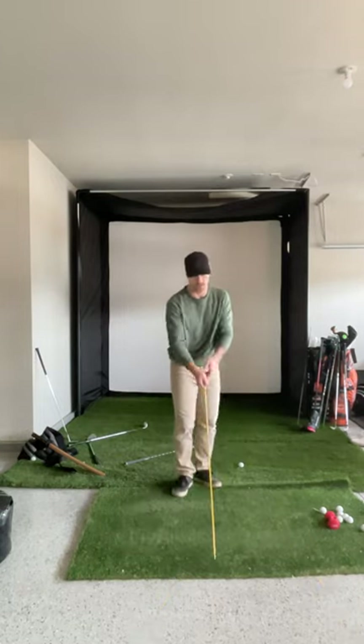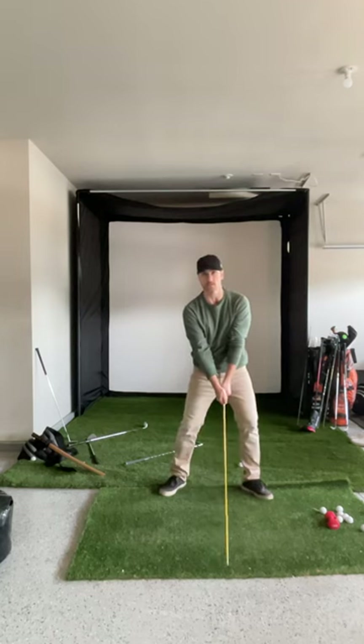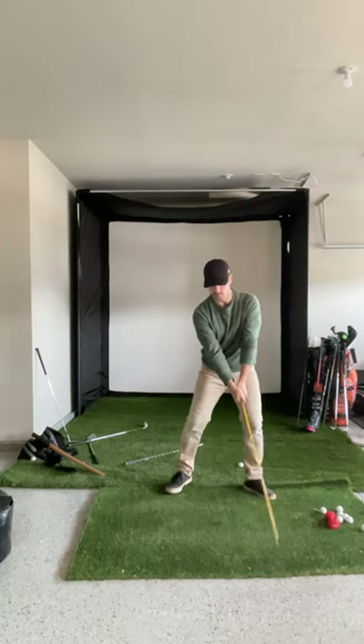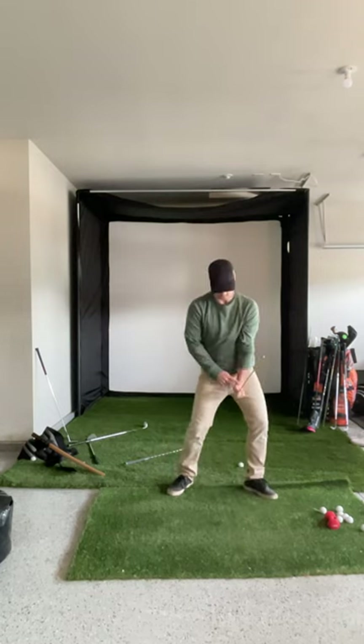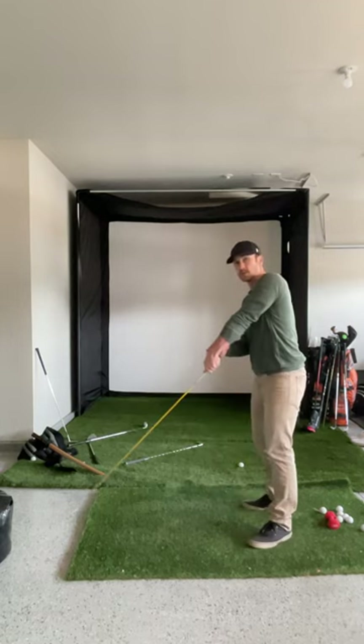Another way I would train this: swing into impact and then immediately start to re-cock the club. I'm really trying to keep my left wrist as level as possible and not let it go that way.